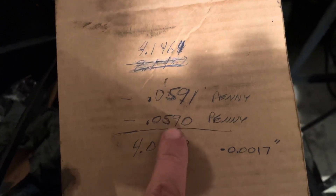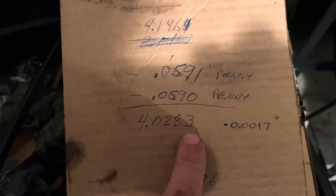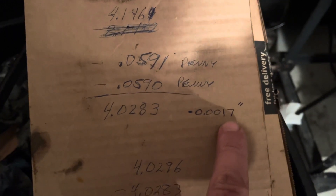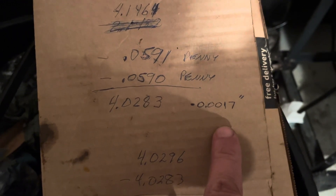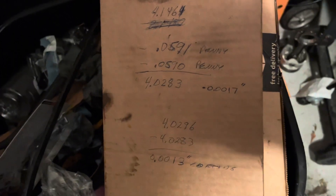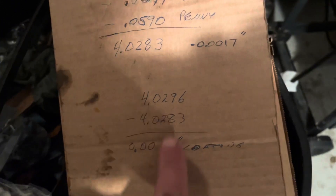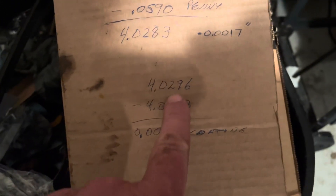Let me show you the numbers. With the pennies included I measured 4.1464 inches with the micrometer. I subtracted the width of one penny and the width of the second penny at the top of Lincoln's head touching the piston, and I came up with 4.0283 inches — that is 1.7 thousandths under 4.030, and that's a proper clearance for these pistons.